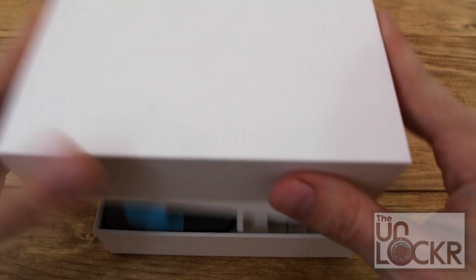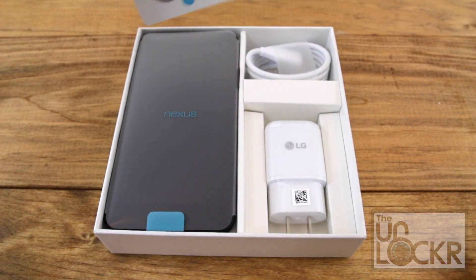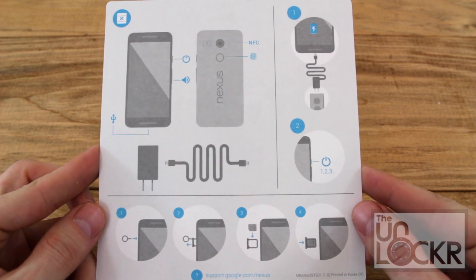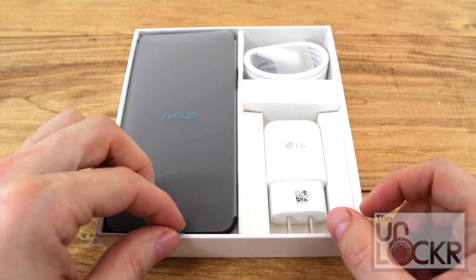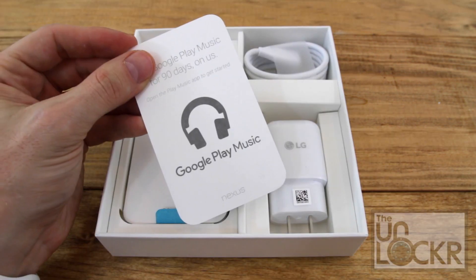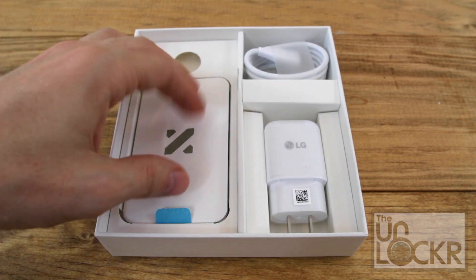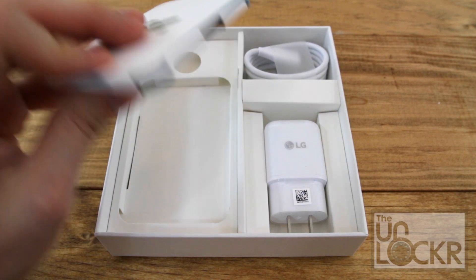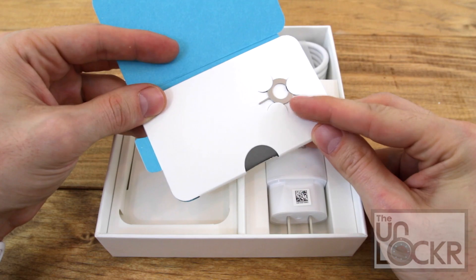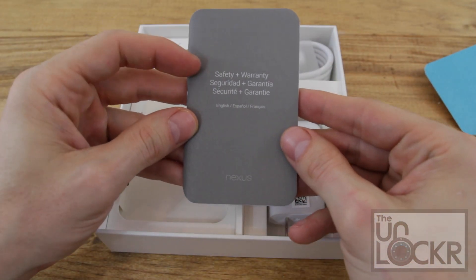So when we open the box, we're presented with this card here that essentially tells you how to charge a phone and put in a SIM card, so that's useless. Underneath that, we have the phone, which we'll get to in a minute. And underneath that, we have a little coupon for 90 days of Google Play Music for free. Underneath that, we have a little booklet that contains our SIM card tool, which allows us to take out the SIM card. And then we have a pamphlet inside that with safety and warranty information, which we'll never look at.